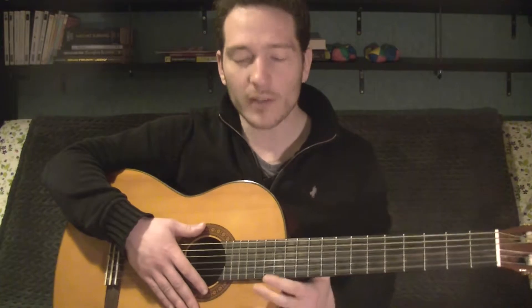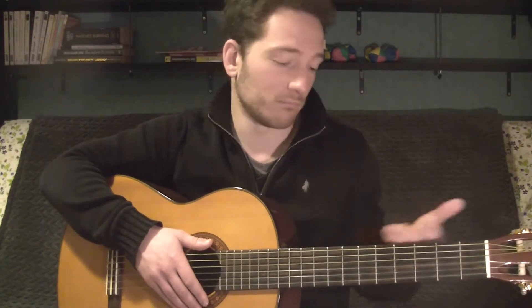Designed by Antonio de Torres. So why no cutaway? It's rare to use the upper frets for classical music. In general, we stay on the first 12 frets. It happens, but in general we stay there.